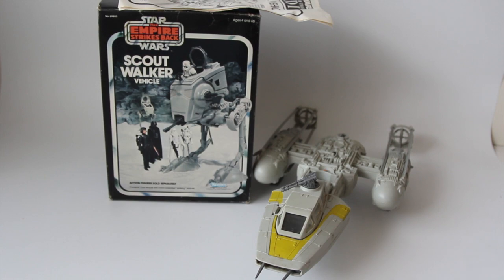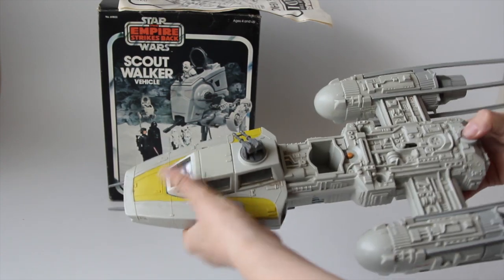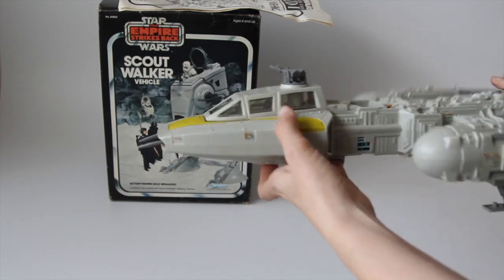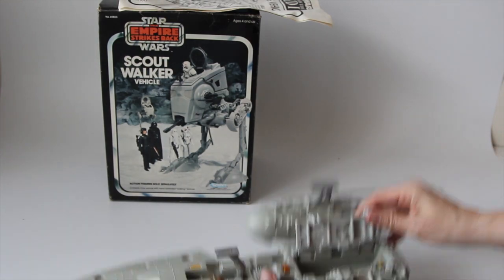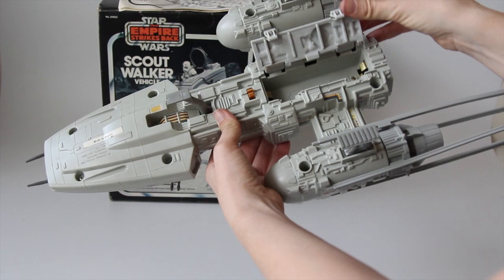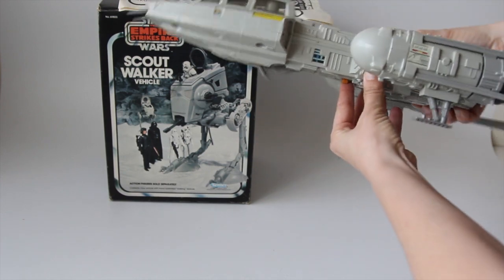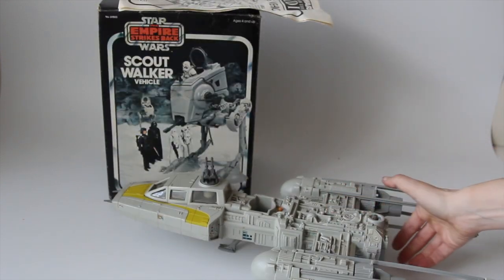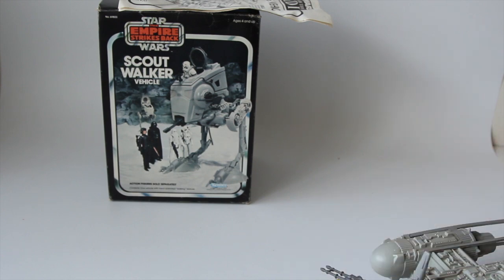I got a nice, complete Y-Wing fighter. It's got all the struts and they look unbroken. There's no batteries in it to test the sound, but most of these always rattle because a piece breaks off inside. This one's not bad, so I'm hopeful if I put batteries in there it may work. The battery compartment's clean — there's no corrosion in there at all. The landing gear doesn't quite work perfectly, but it does work and it does stay down. I got the bomb for it. I don't know how he managed to keep the bomb and all the guns but lost the harpoon and tow cable for the snow speeder. Also got the instructions for the Y-Wing — didn't have a box for it, but that's cool.